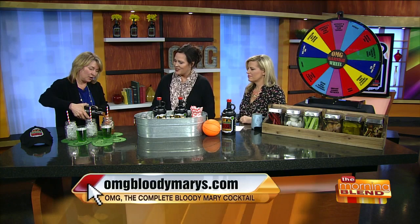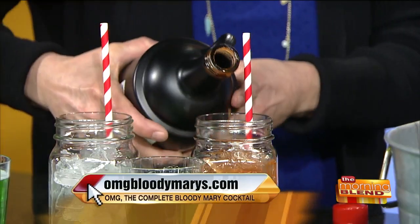You just put a little ice in and pour it. Good to see you. I'm glad to be back. We were just drinking our Bloody Marys yesterday — I was drinking it with you. Sunday brunch. What's unique about OMG?